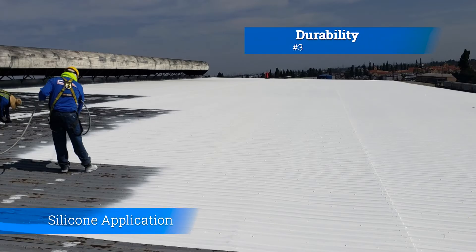Number three: durability. Silicone coatings are known for their durability and long lifespan. They are resistant to extreme temperature fluctuations, UV rays, and other environmental stressors. This can significantly extend the life of a metal roof.